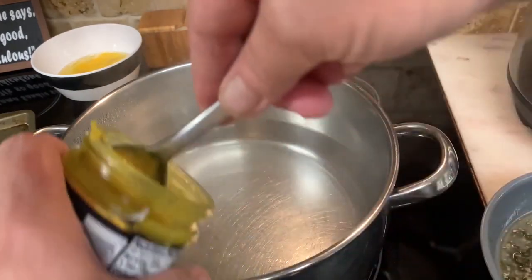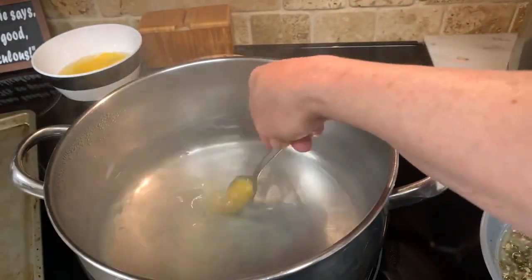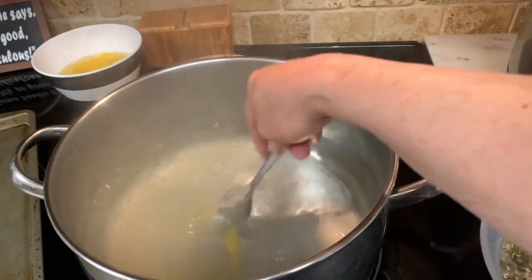I'm going to use one level tablespoon of chicken stock. I don't need any more than that.